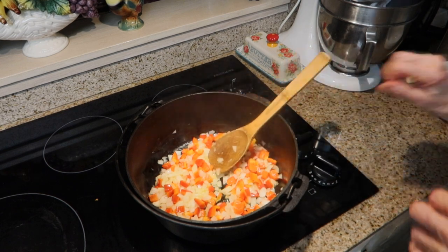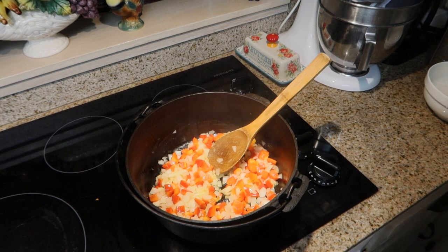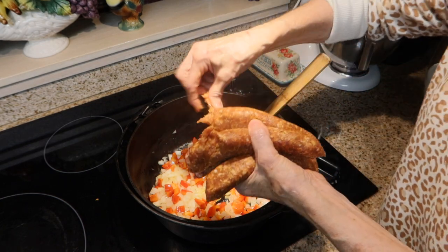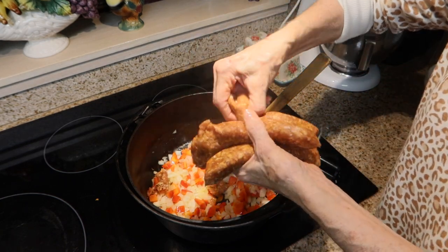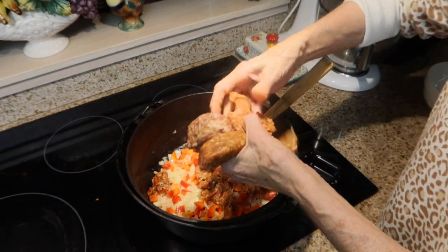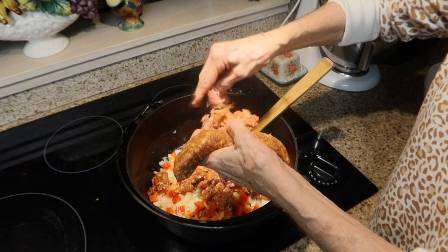Those have been cooking now for two minutes, and so now I'm going to stir in my sausage. I'm actually going to add some extra sausage to my recipe — I'm doing the hot as well as a pack of the mild. You just want to break it up into your Dutch oven or sauce pot, whatever you're using.